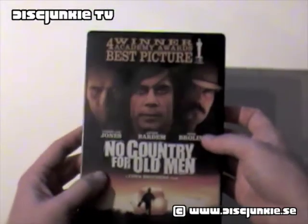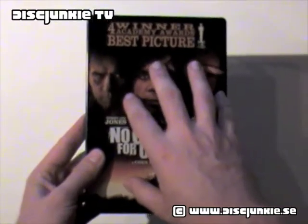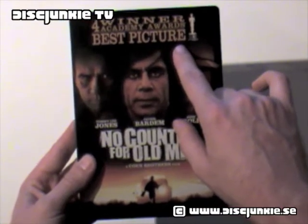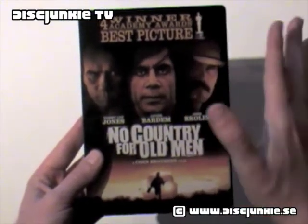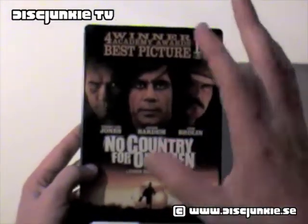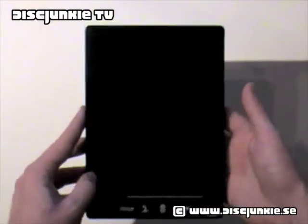First note: not the best cover art. I do like the original cover art, but the big four-winner Academy Awards best picture branding should just not be on there. It's so wrong, and it just messes up the artwork. So pardon my French for saying that.